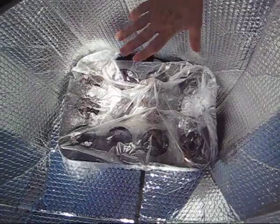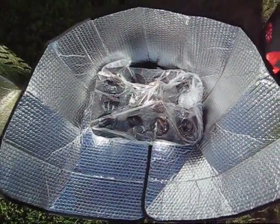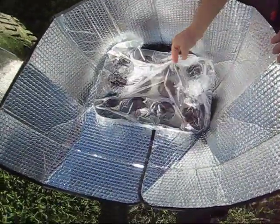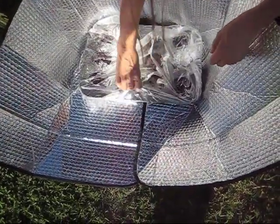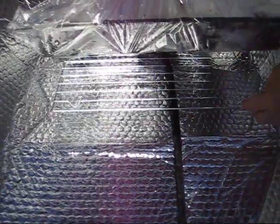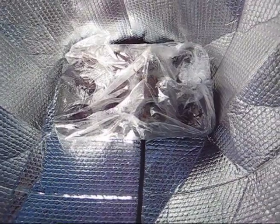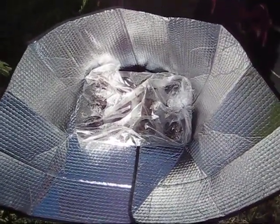We got the sunshade for a dollar, the buckets free from a bakery, the roasting bags two for a dollar at the dollar store, and the cooling rack two for a dollar at the dollar store, plus some Velcro. That was it — for about $5 you can have a solar oven.